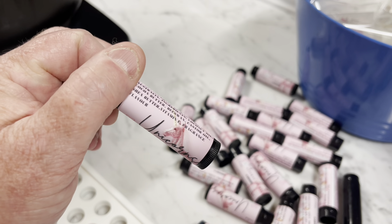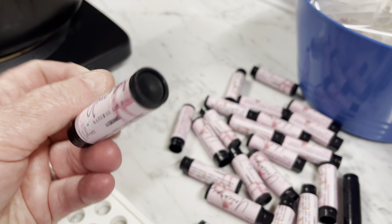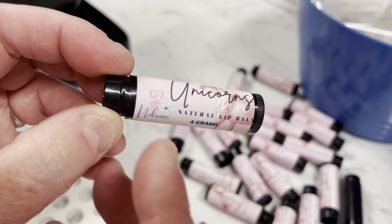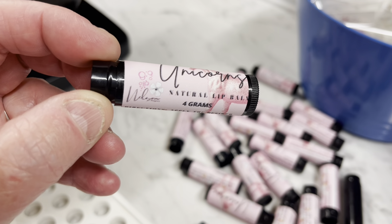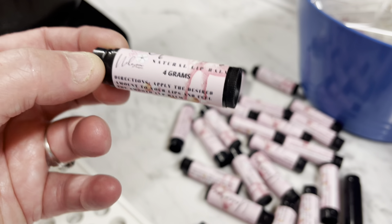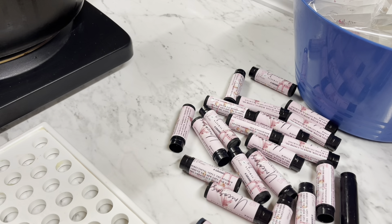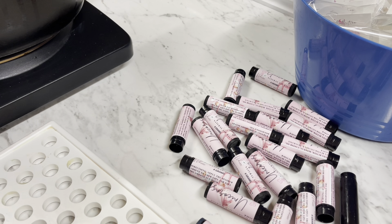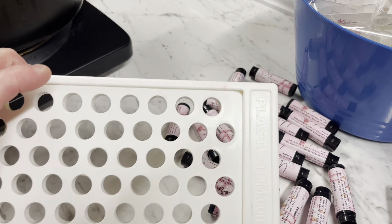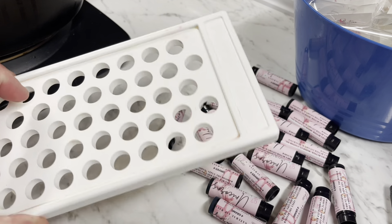Of course the label needs to have the ingredients, warnings, and weights on there as well as your logo. Once these ones are done we're going to spray them and make sure they're all gorgeous. I won't use this one because I've touched it without gloves, but the other ones I'll actually be popping into the trays that I've got right here. This is a lip balm tray — it's really easy, though unfortunately they get messy underneath.